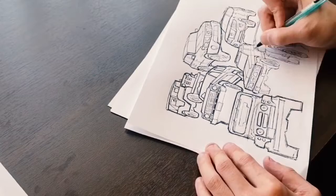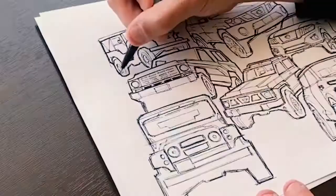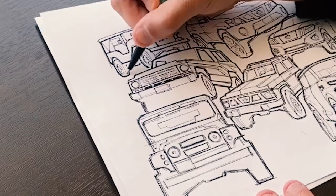So we're almost done. Finally, I'm going to go in and shade some of the areas that are supposed to be dark, like underbodies, tires, and the inside of the grills, just to give more visual interest.